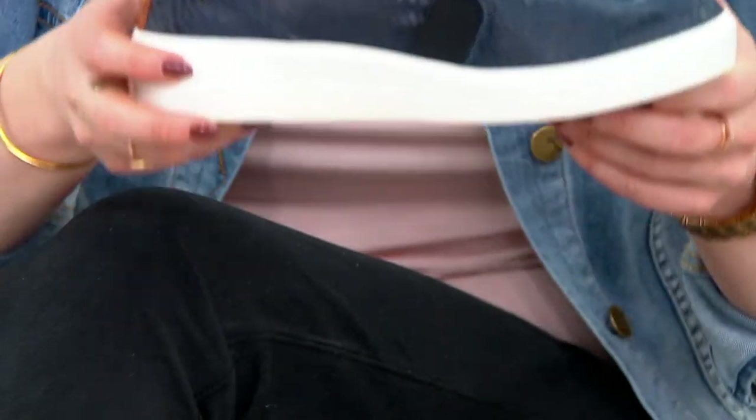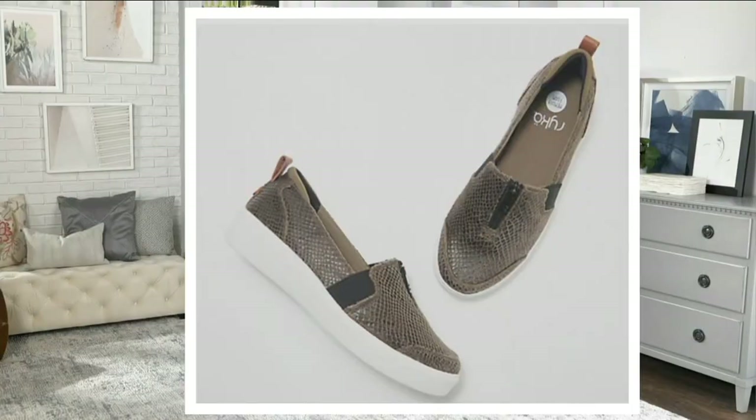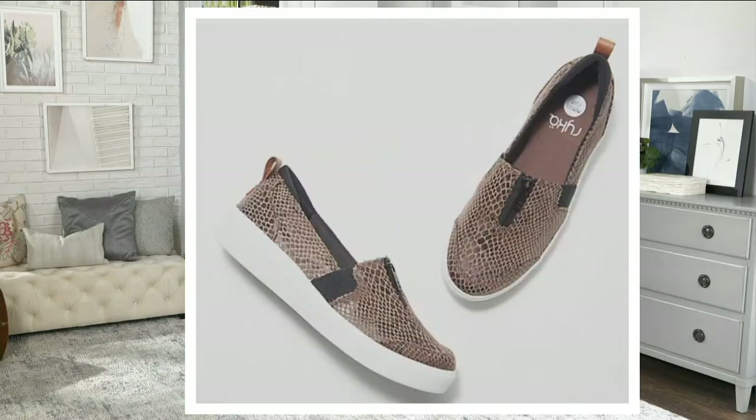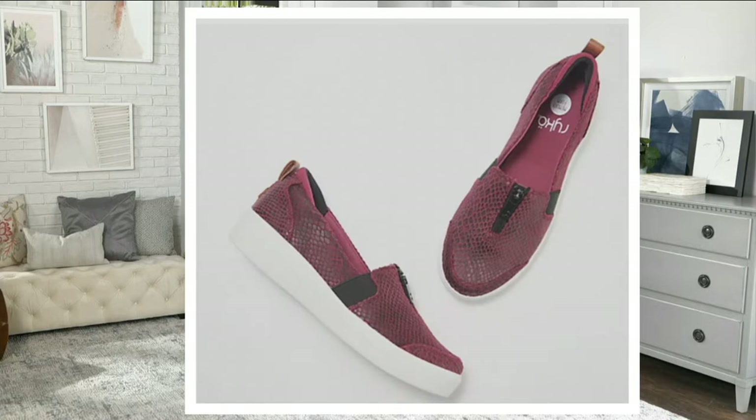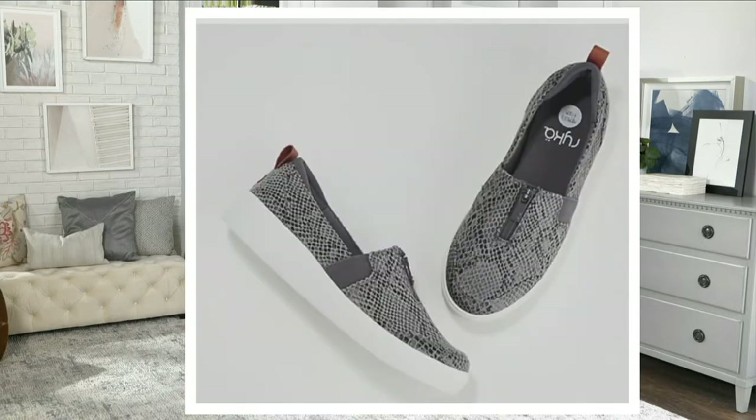Really cool on that navy. Then we have it in the olive — I love it. Then there's the plum red. You know, I do say every woman should have a red shoe somewhere in their arsenal. There's the black — oh, these are gorgeous. And then gray. I can't decide which one I love the most.